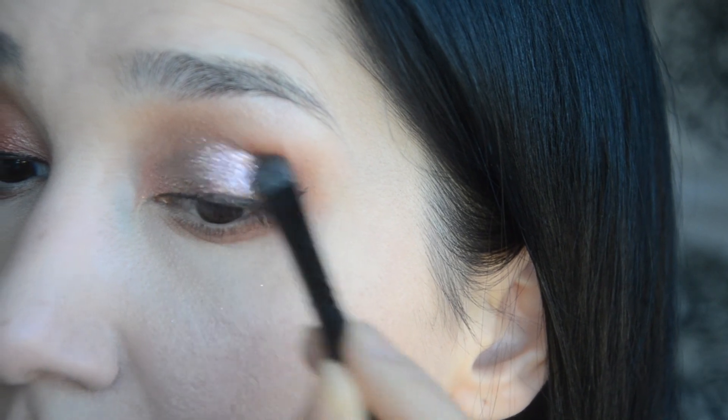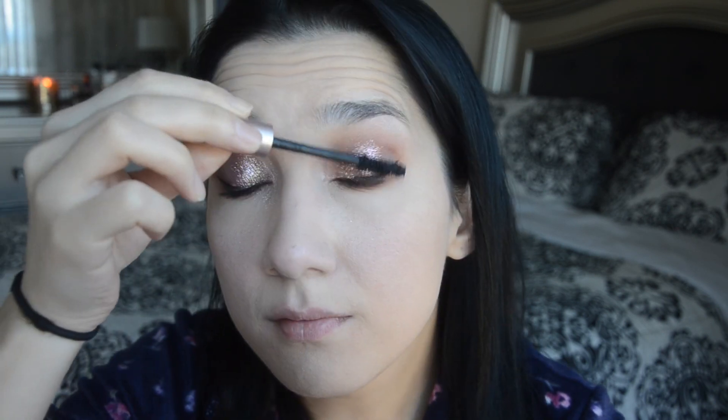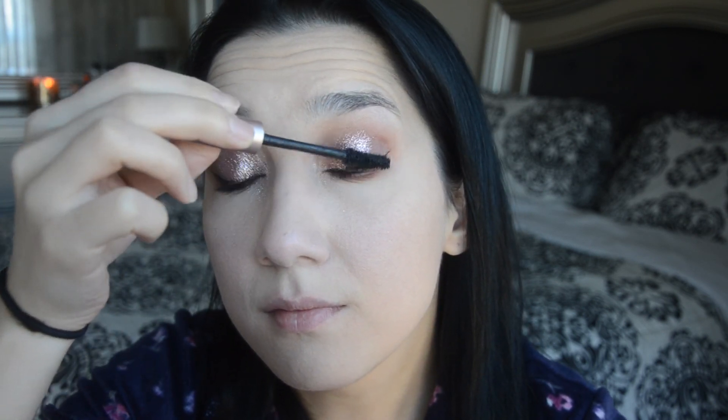I decided to skip the eyeliner application just because it takes a very long time. Next I'm using the L'Oreal Voluminous Lash Paradise mascara — I love this mascara. Then I'm setting my whole face with Laura Mercier's Brightening and Balancing Powder, which is my favorite powder.